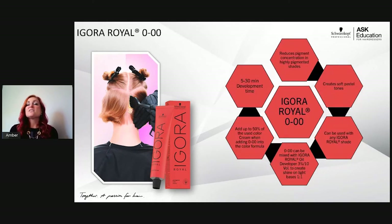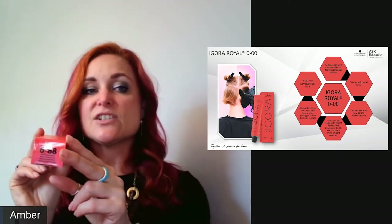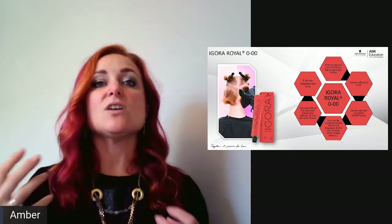Zero dash zero zero (0-00) replaced what was previously called D-0 (diluter), now renamed to match across both Agora Vibrance and Agora Real. Use up to 50% of your shade with 0-00 and add developer in a 1:1 ratio to dilute a formula. For example, mixing 20 grams of 6-88 with 20 grams of 0-00 dilutes the formula closer to a level 9 shade — though it will reduce white coverage, it's great for softer pastel results.